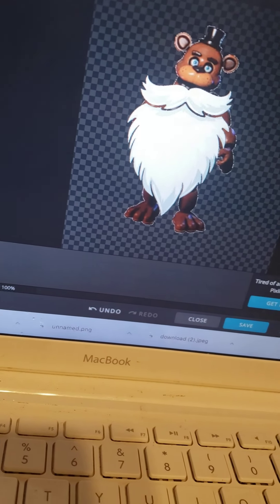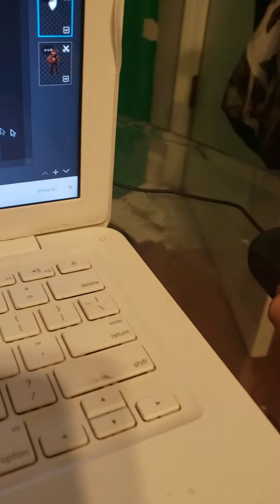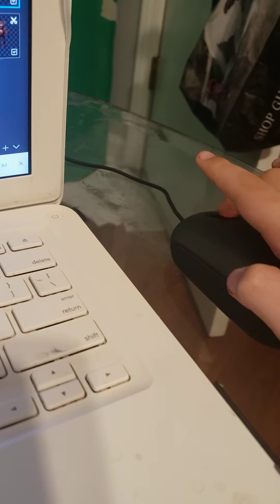Then go to the Size Tool. This thing lets you twist it, like that. Put it right here. If you want to zoom in, just scroll — but make sure your mouse is over the area you want to zoom into, because wherever your mouse is pointing, it's gonna zoom into that area.